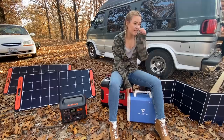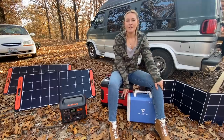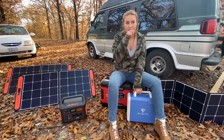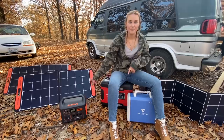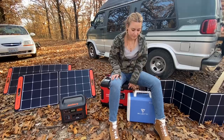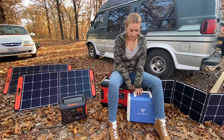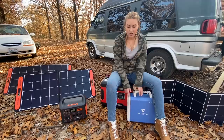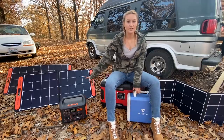I charge my phone on it and I also keep a heated blanket plugged into this one as well. I have two heated blankets in the van and they're both the 12-volt plugs — made for cars. So I keep both of them plugged into one of these whenever I'm in bed. This is actually very powerful and I use it for the same things I use the Jackery for.